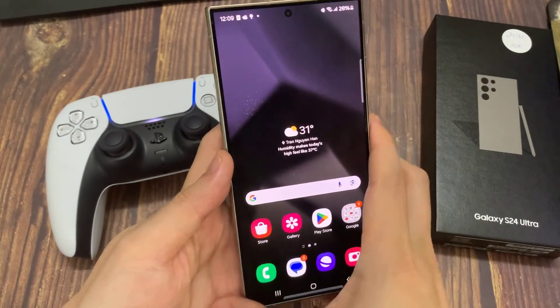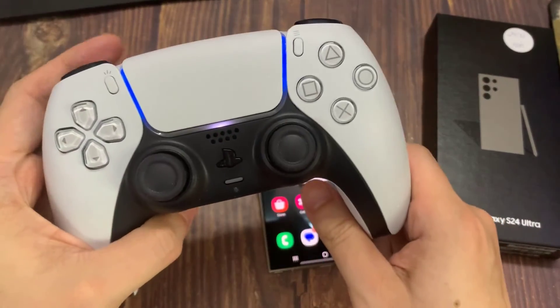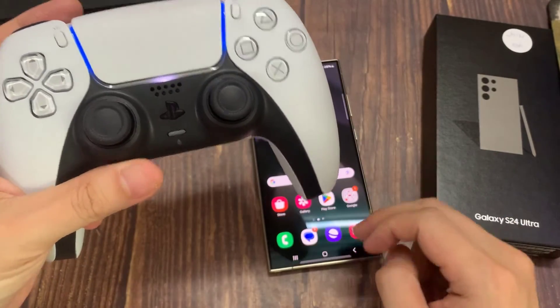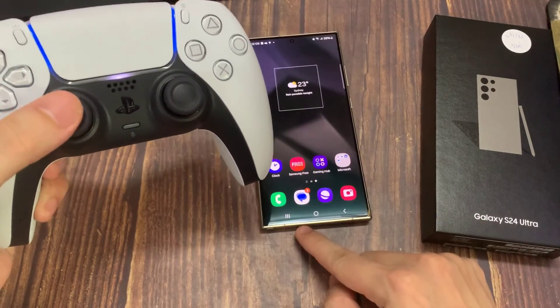Now go ahead and use this controller to play games and do whatever you want — it's now paired and connected via Bluetooth to your Galaxy S24. Thank you for watching this video. Please subscribe to my channel for more videos.